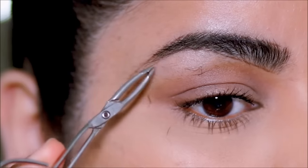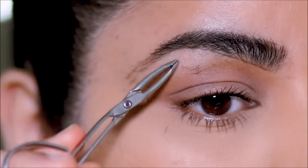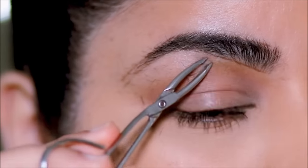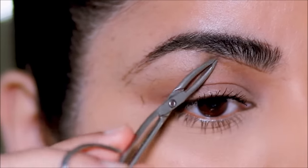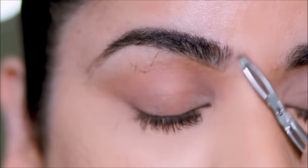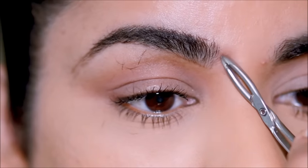As you continue to do this, your tolerance for pain will also go up. As you maintain your brows, you don't even have to pull so much hair because you wouldn't let it grow so much. So even if you see a hair just popping out somewhere, you just pluck it. On the inner side of my brows, I pluck very little because I like to keep it looking as natural as possible.